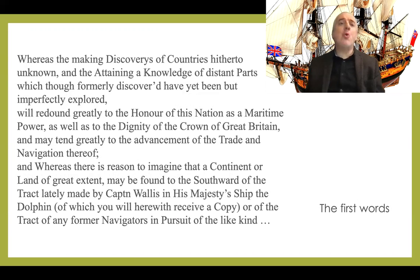More of the instructions: 'You are also instructed to observe the nature of the soil and the products thereof, the beasts and fowls that inhabit or frequent it, the fishes that are to be found in the rivers or upon the coast, and in what plenty; and in case you find any mines, minerals, or valuable stones, you are to bring home specimens of each, and also such specimens of the seeds of the trees, fruits and grains as you may be able to collect.' The colonial intentions are quite clear, and certainly the consent of the natives was going to be more than secondary.